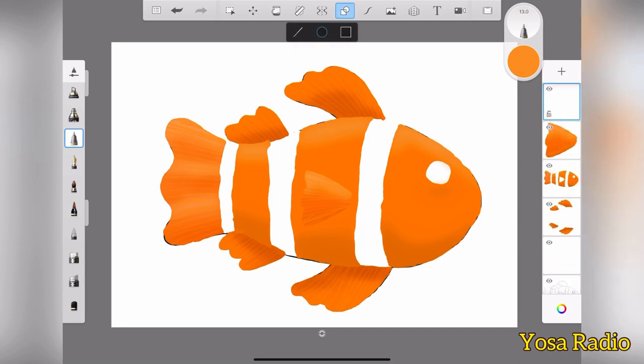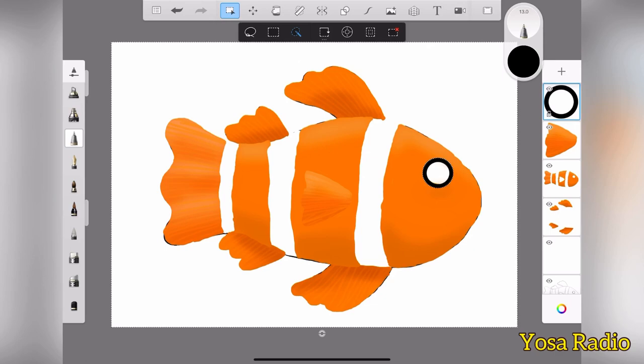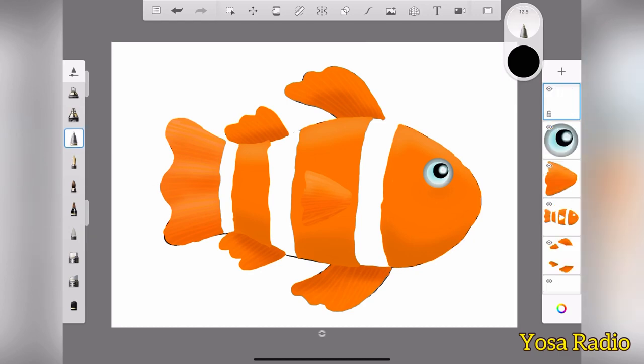All right, so the basic thing here is done now. Let's move on to the eye. Make sure that you make the eye here pretty big because it's gonna be cuter that way. And also I choose the blue color for the eye because I think it represents the sea, the ocean — I don't know, but it just looks great.